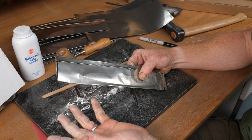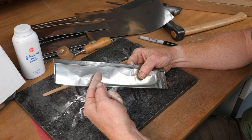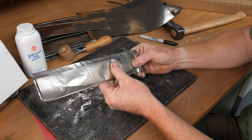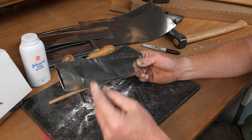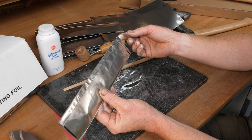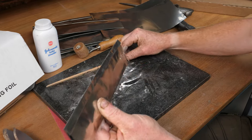I've had mixed results with combustibles - sometimes it discolors the blade, and if a piece of wood falls under the knife blade during the quench it can actually distort the blade. I've found that the talcum powder itself has enough burn-up to remove any oxygen in the packet, prevents sticking, and is so fine that it won't distort your blade during the quench.